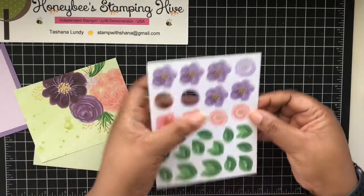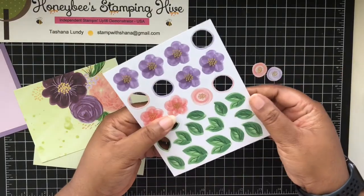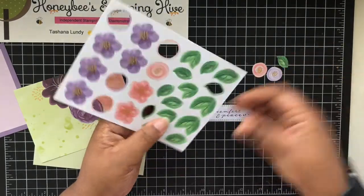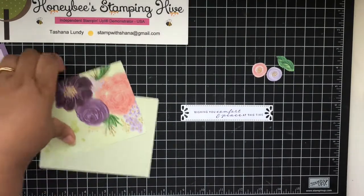We're going to use one of these pinks and one of the purples, and then two of the single leaves. I'm going to take this one here and this one on the end. I'm not sure if it matters which ones you take, but those are the ones I chose to use.